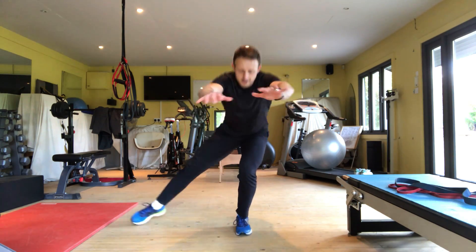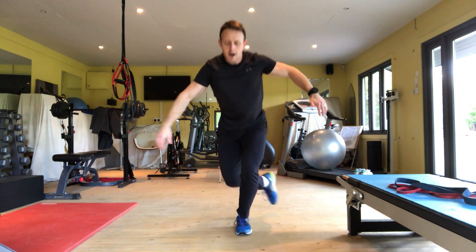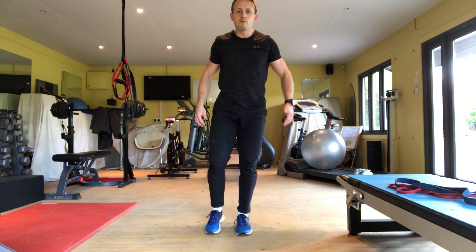Before I repeat again, you'll notice I'm going quite low, really working hard to maintain that stability without putting the foot in.